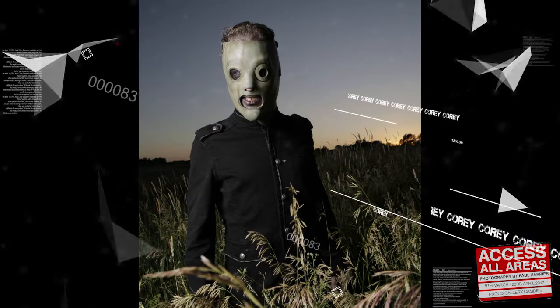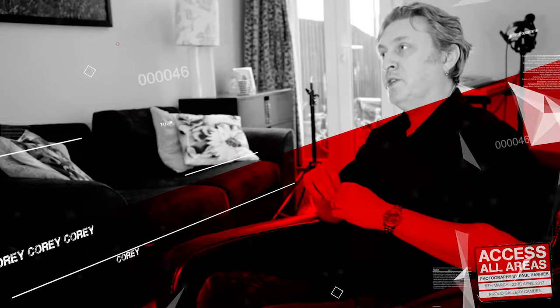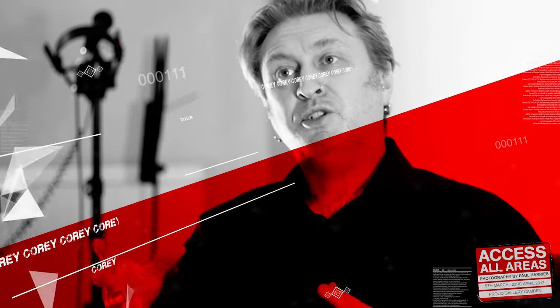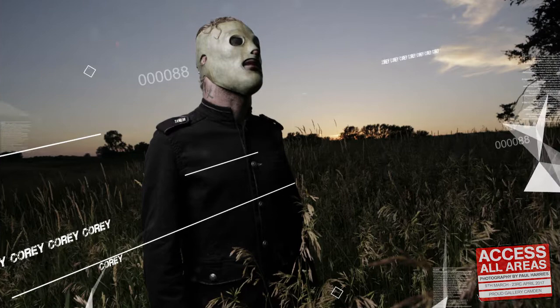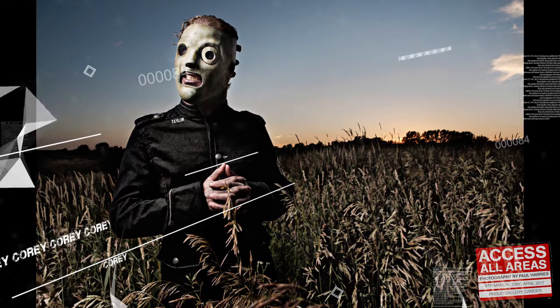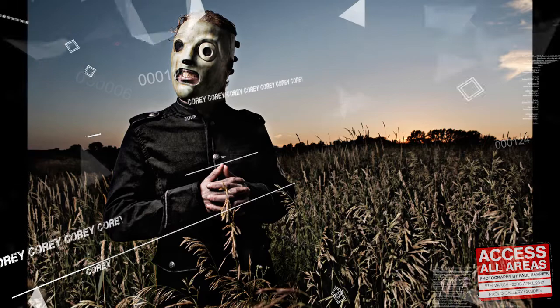The shot of Corey in the field was taken just as the sun was going down. I'd actually selected that location to do a shoot with the whole band, but Sid had hurt himself in his basement — cut his head open and had to go to hospital to have stitches put in. So I was waiting for him to turn up for the band shot, and it was getting darker and darker. In the end I just said to Corey, 'We should go and do some pictures over there before it gets too dark.' On went the mask, and it was really simple lighting — just one soft box to the left of me, sun going down in the background. I took a series of pictures over literally about two minutes, and that particular shot was the one.